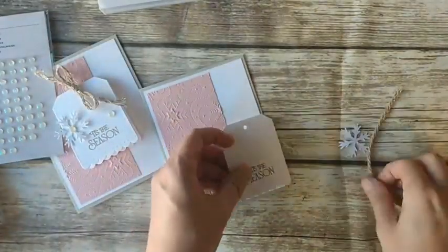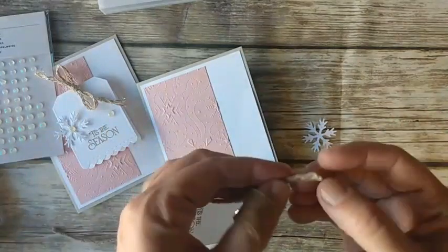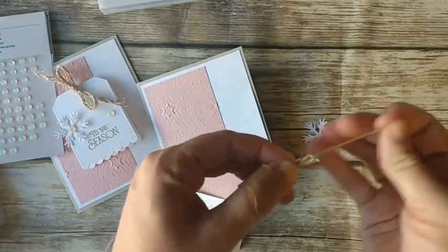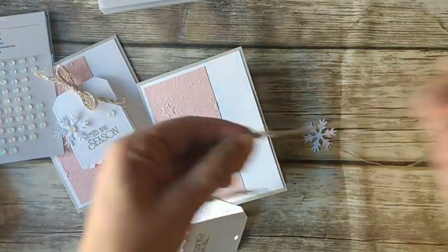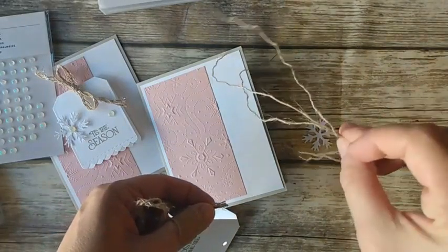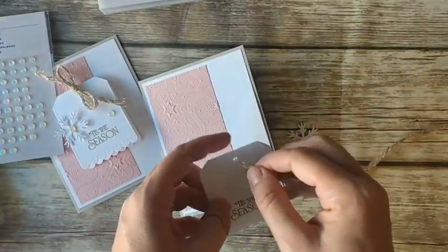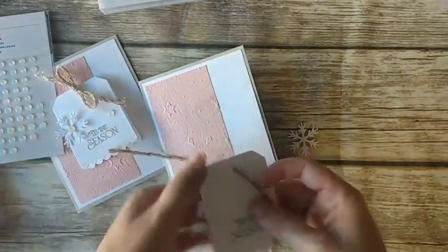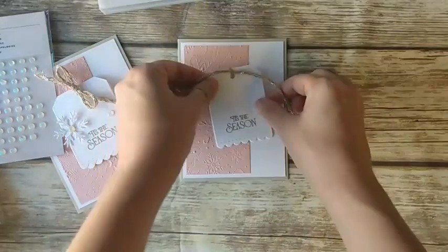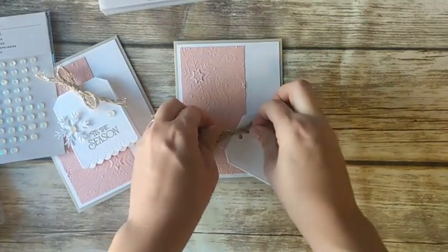Now before we attach this, I have a piece of twine with a silver thread through it. I want to make it not quite as bulky, so I'm going to pull a few pieces of the twine out. If you pull it apart at the end, you can pull some of these threads out — you can use those for other projects too. Now it's just not quite as bulky. I'm going to pop this up with dimensionals. It's still going to be a little thicker than a regular card, so this might be one you want to hand deliver or it might need extra postage. You can lay this piece flat or take even more threads out to make it flatter.